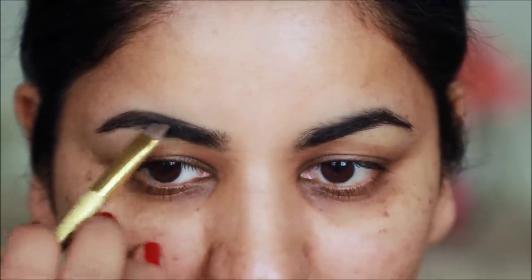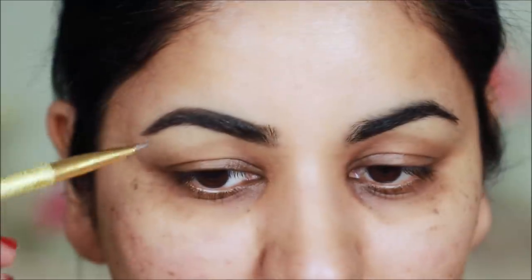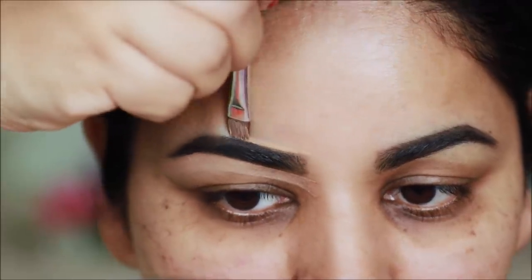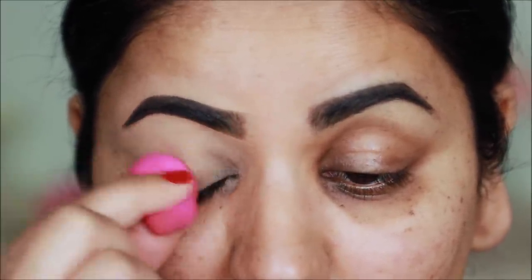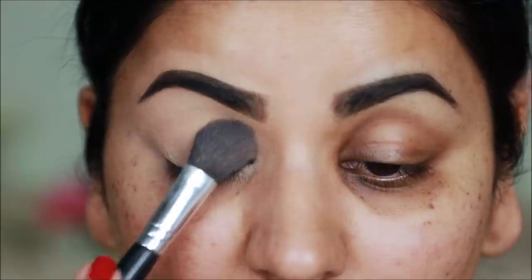I will fill the eyebrows first and give a little shape. I will use Anastasia Beverly Hills Dip Pro Pomade in dark brown — you can use any eyebrow pencil or powder. After this I will clean up with a concealer and put it on the lid to even out the skin tone, and then set it with a translucent loose powder.